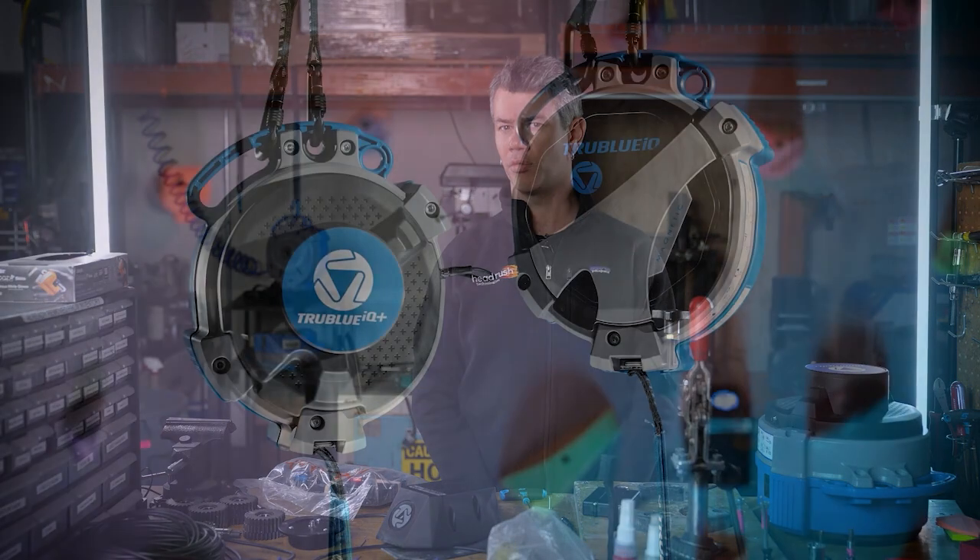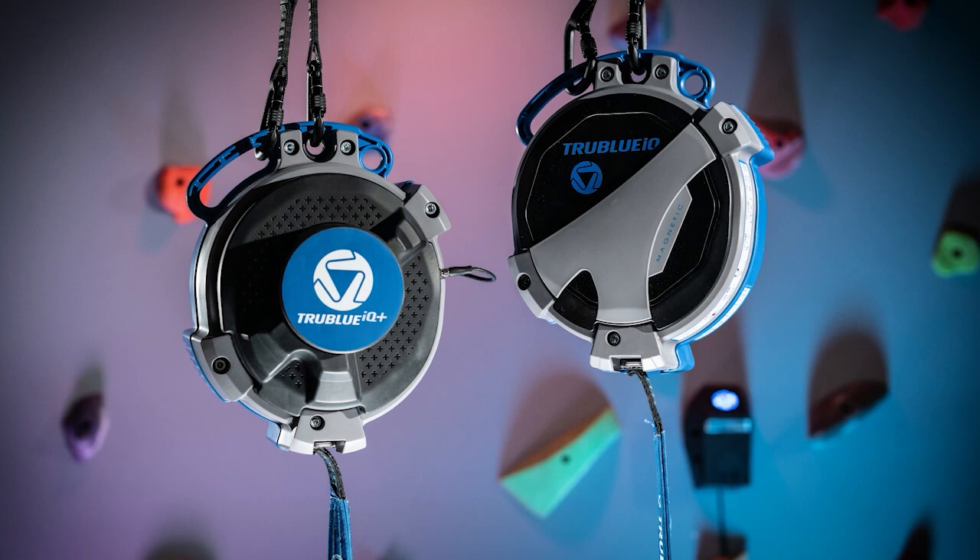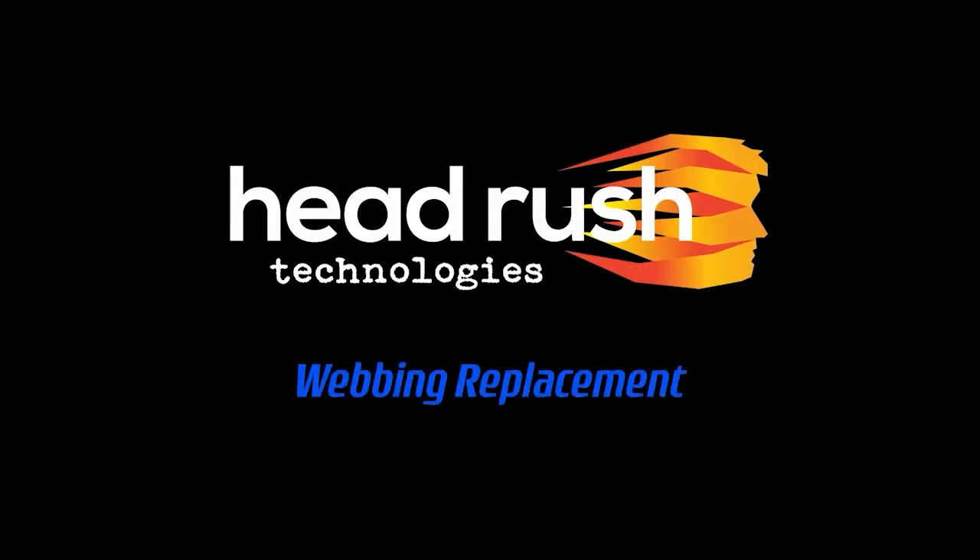In this video, I'll take you through the steps for replacing the webbing on your TrueBlueIQ or IQ Plus. For this demonstration, I'll be using an IQ Plus, but the procedure is the same for both models.